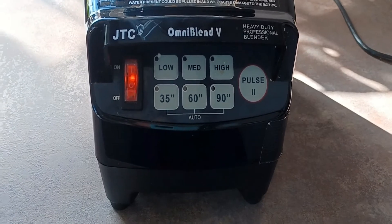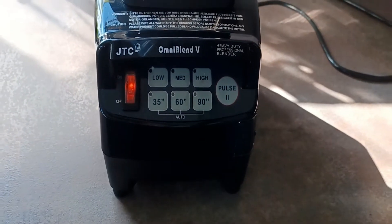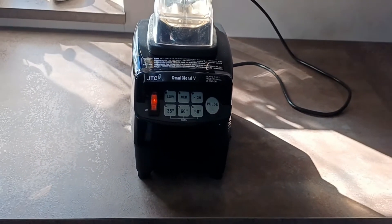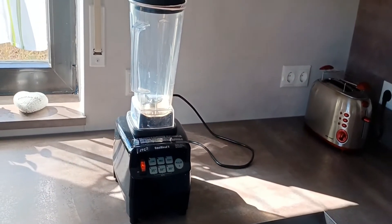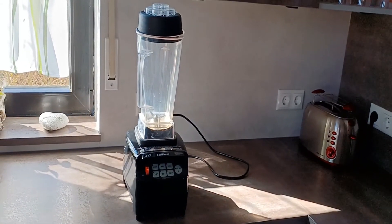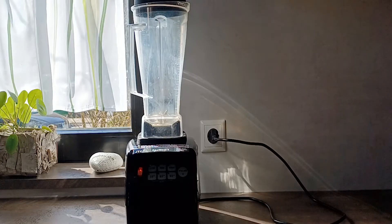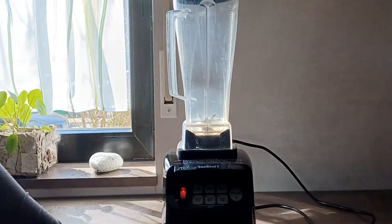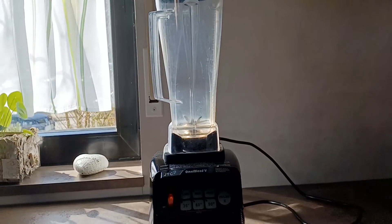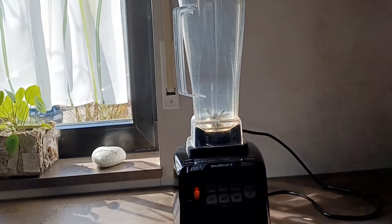It has a 1.5 liter capacity, it is BPA free, it can blend wet and dry ingredients and it will even make the toughest seeds into a greeny smooth texture. We have this blender in black but it's also available in white and in red.